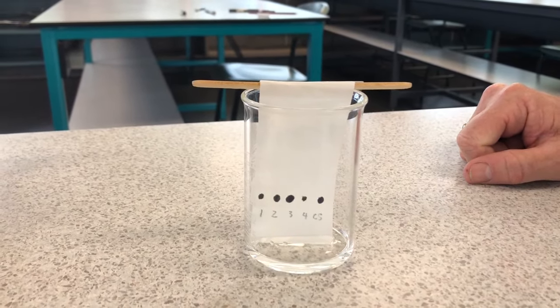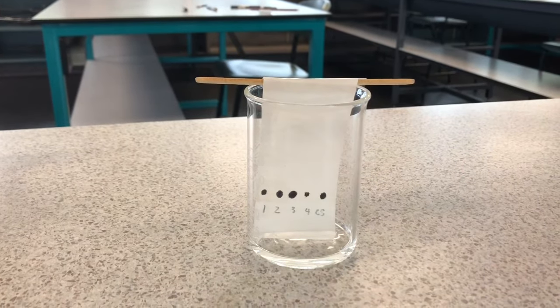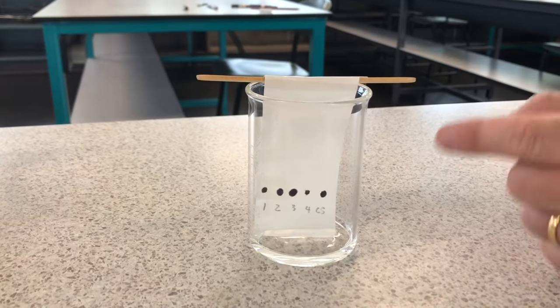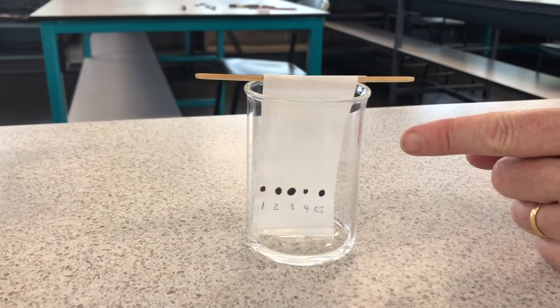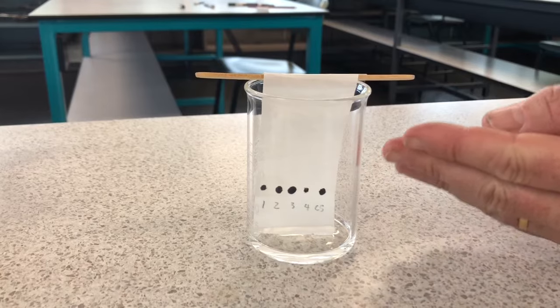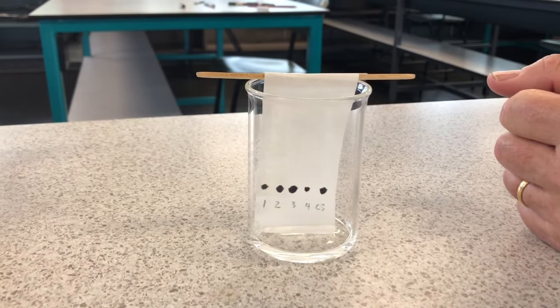The way it separates is based on how well each color dissolves - how soluble it is. The color that's least soluble won't travel as far, while the color that's most soluble will stretch out the furthest. We're going to time-lapse this to make it a bit quicker.